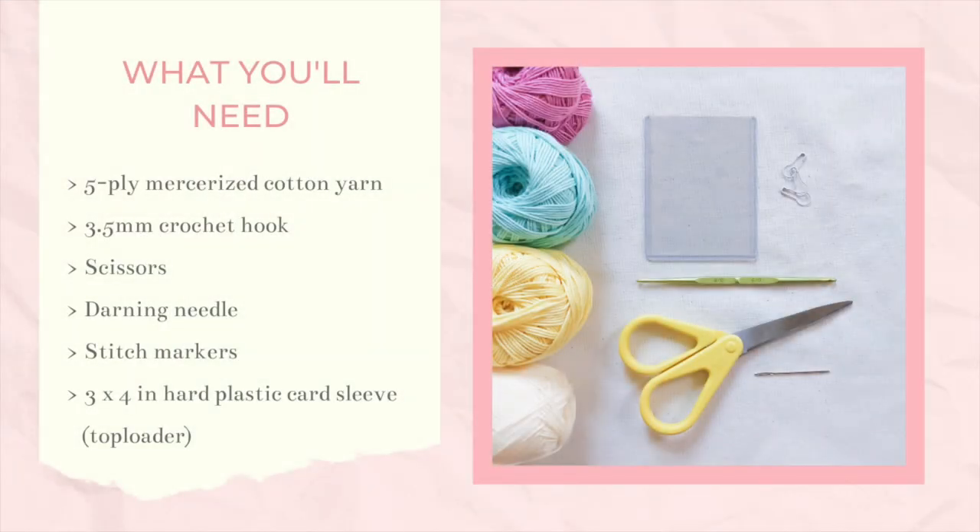For this project, you will need light cotton yarn — I used mercerized cotton yarn in different colors — a 3.5mm crochet hook, a pair of scissors, a darning needle, stitch markers, and a 3x4 inch hard plastic card sleeve or top loader. Once you've gathered all the things you need, we can start!